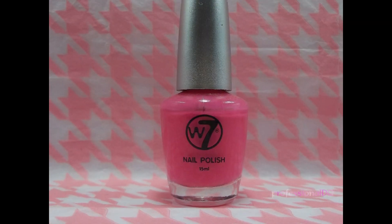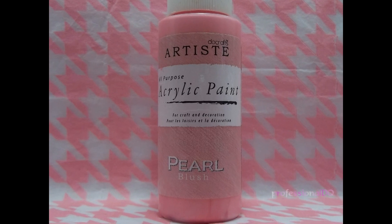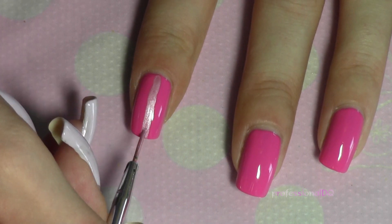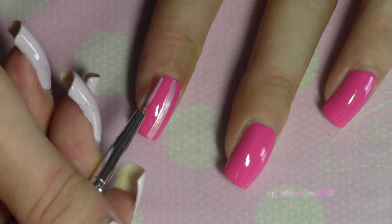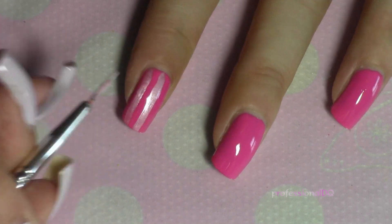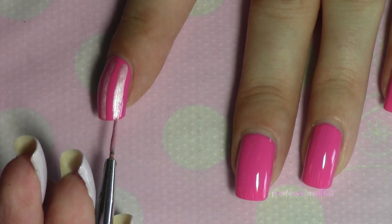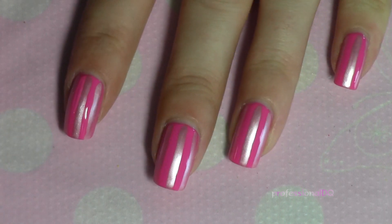I started with a normal pink base colour and with a lighter pink and a striper brush I made some vertical stripes. The lines were imperfect so I simply used the original pink to correct them.